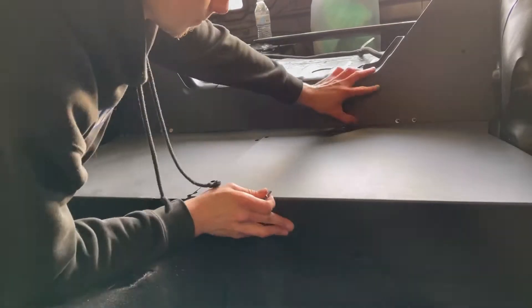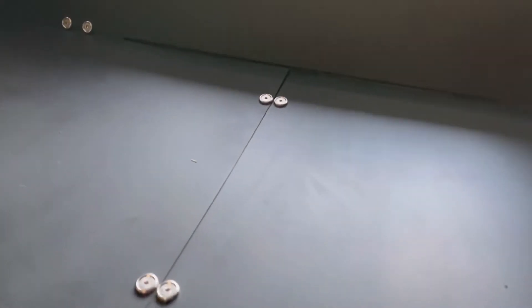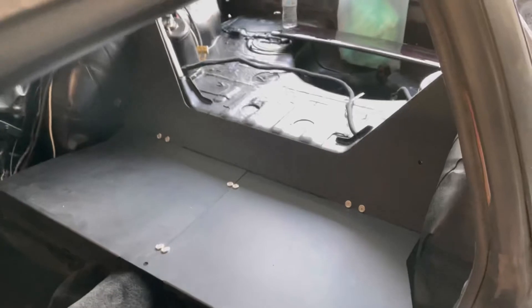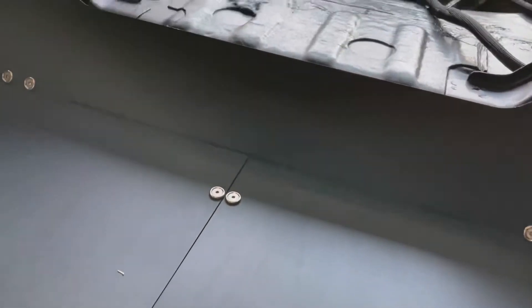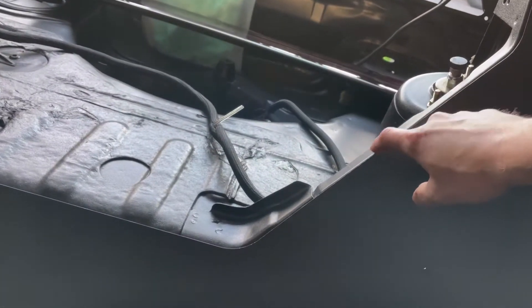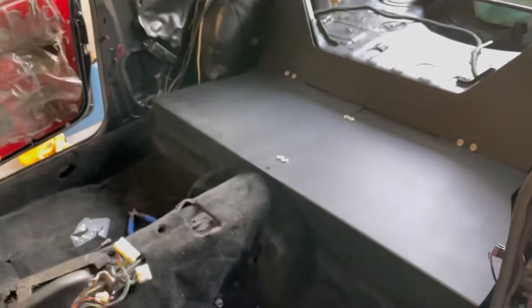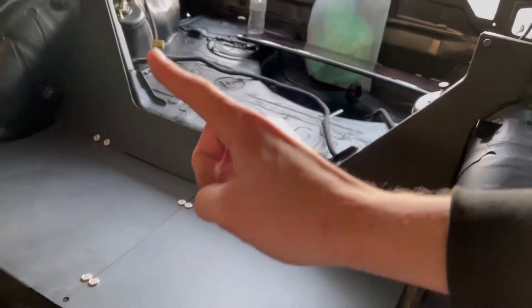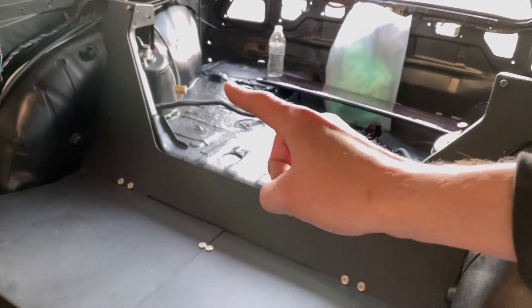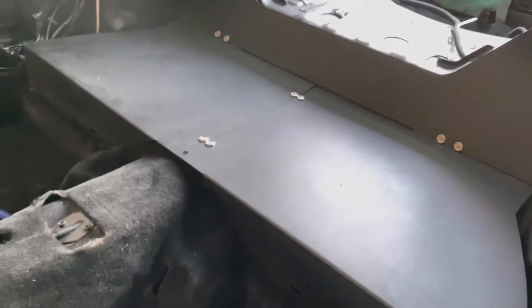The install is pretty straightforward — a couple of bolts and brackets. I think I'm going to go to the hardware store and get some weather stripping foam with double tape on one side and put it along the whole back edge where it contacts the metal, because it's probably going to rattle pretty bad. Also, I'm thinking of making a custom sub box in the opening here and running a single 10-inch sub in the back — just a clean setup.